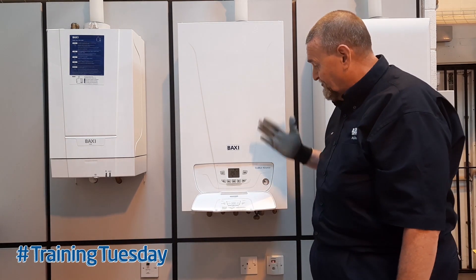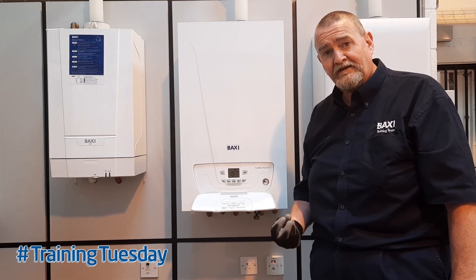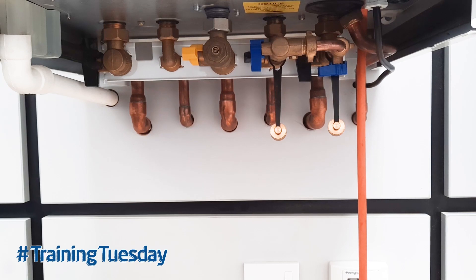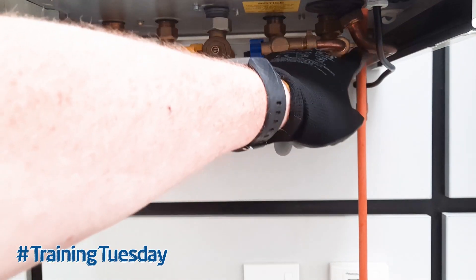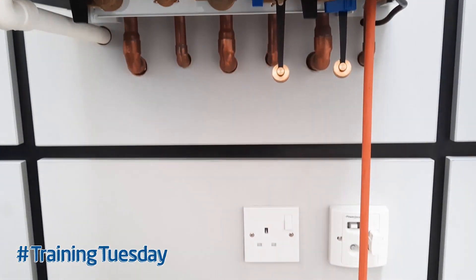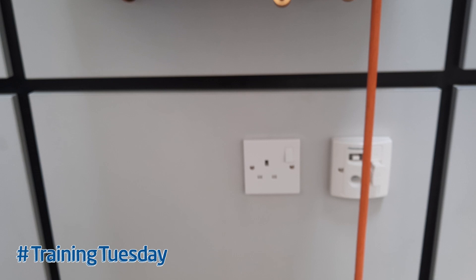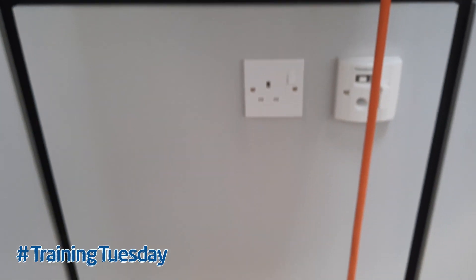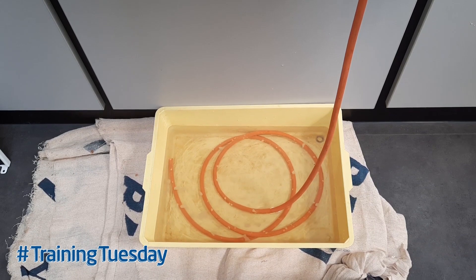The first thing I'm going to do is drain the boiler down, because when I'm re-pressurizing the expansion vessel, I don't want any pressure in the boiler, and I'll be leaving the drain point open. I've turned off both the flow and the return isolation valve, and attached the hose onto the drain point which is inside the boiler. Prior to doing that, I isolated the fuse spur, removed the fuse, and carried out my basic electrical safety checks. I've then drained the water into an appropriate vessel until the pressure gauge has gone down to zero.